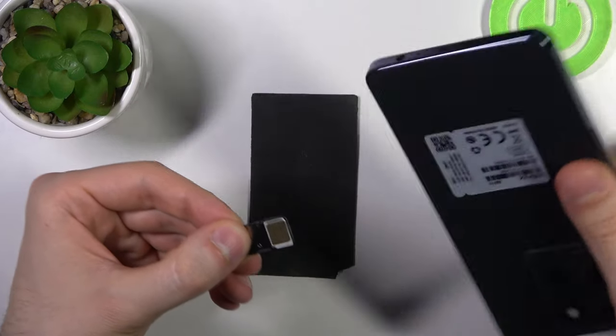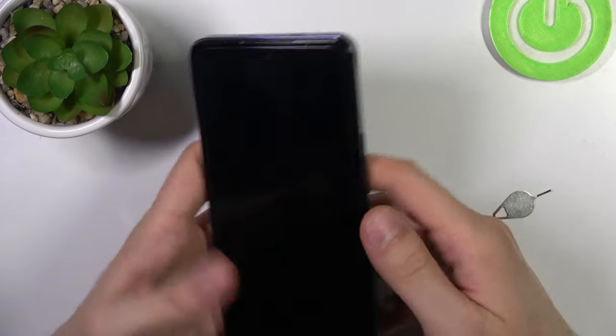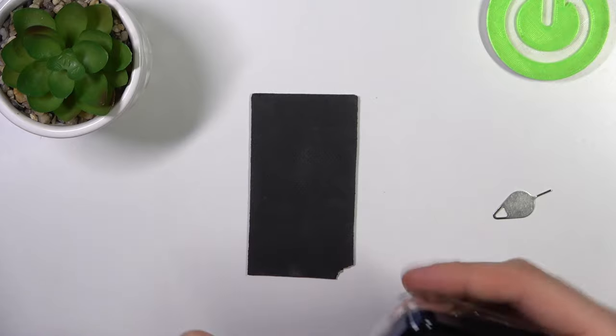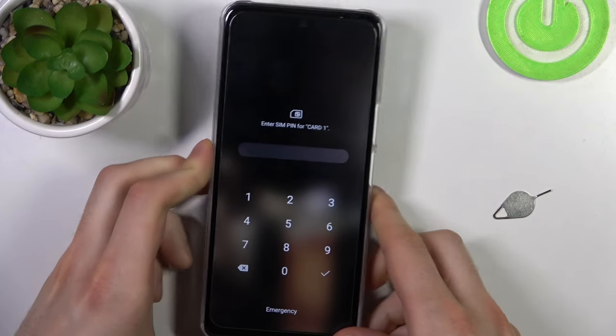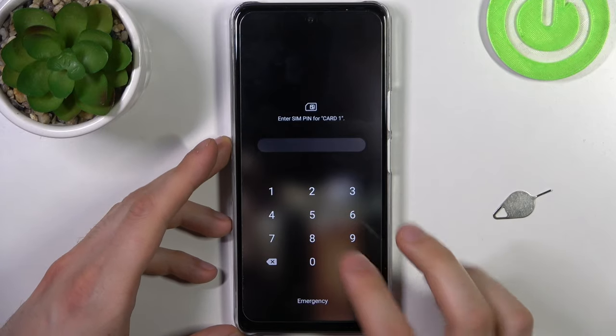Make sure it's the right side, and then you can put the cover back. As you can see, it immediately requires a PIN code for my SIM card, which is proof that the SIM card is detected.